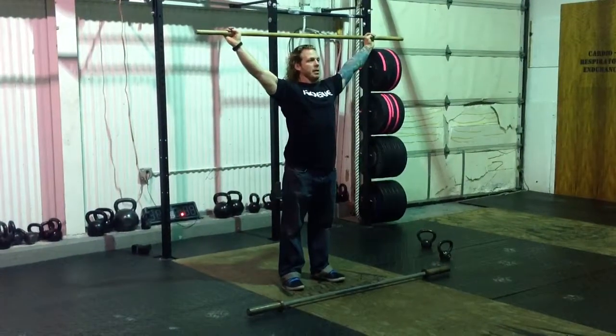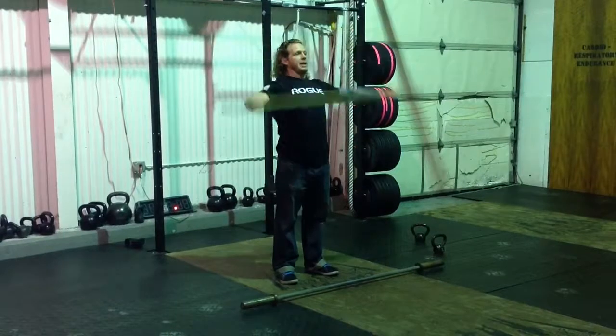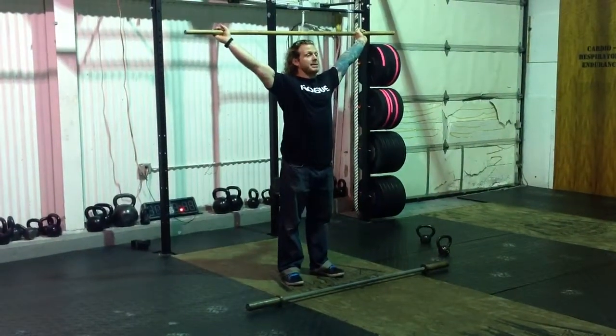Ready, go. Hang — reset your thumb, go. Hang — reset your thumb, go. Good. Stay there. Have your elbows down, shoulders up. Stay there.